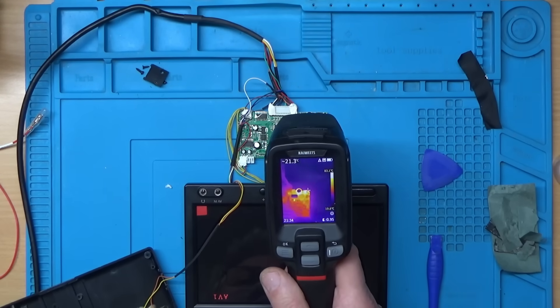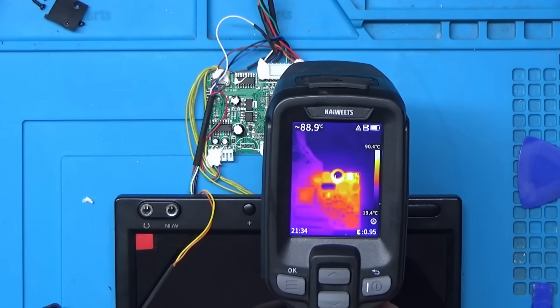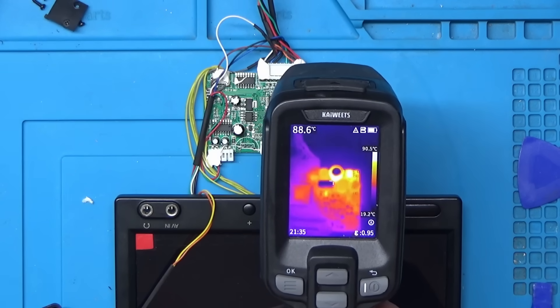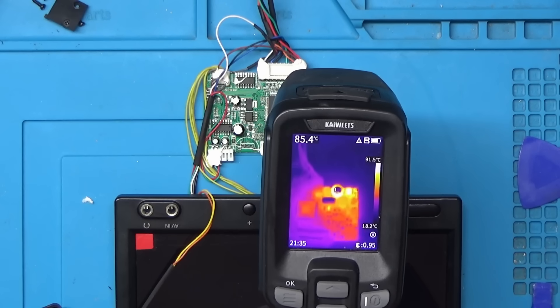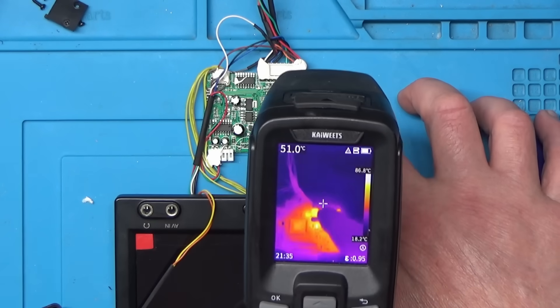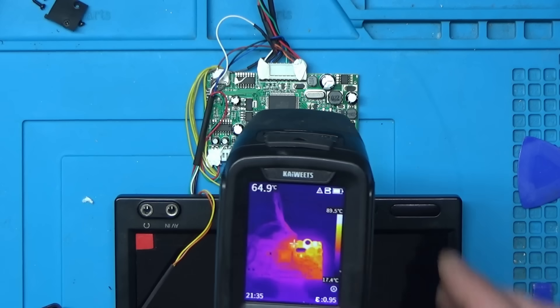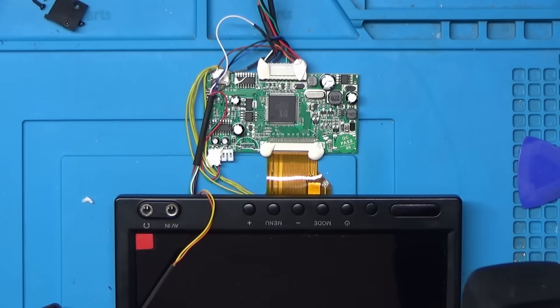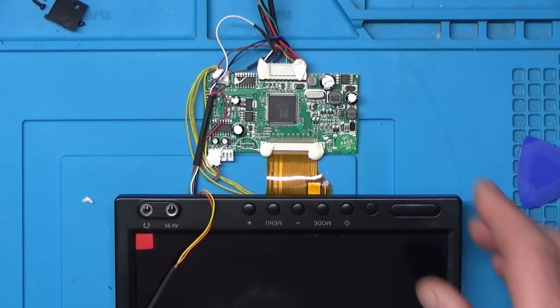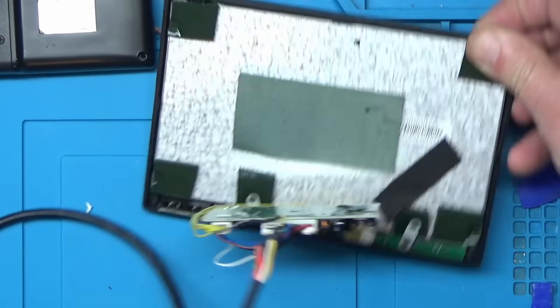So I think we might have found the culprit — that might have been an easy one. I'll switch this thermal camera off and knock the power off to the monitor. I didn't even have to test anything there — it's quite a straightforward one this. Let's take that cap out and we'll see what it measures with the test meter.